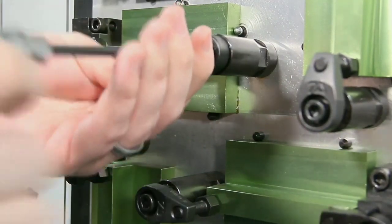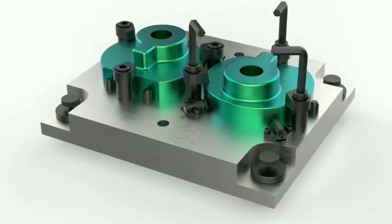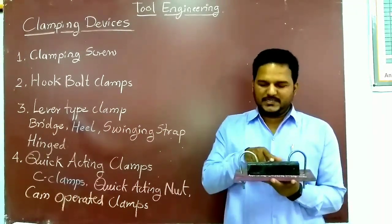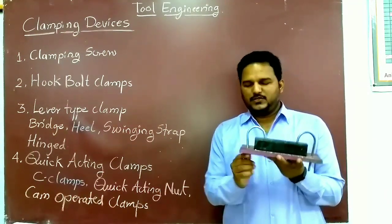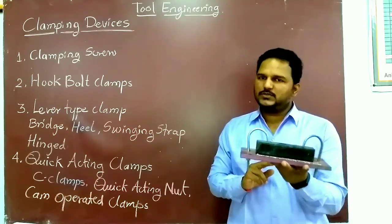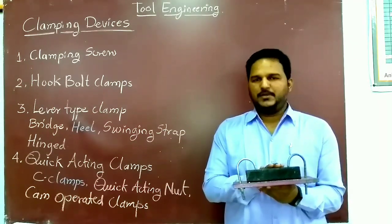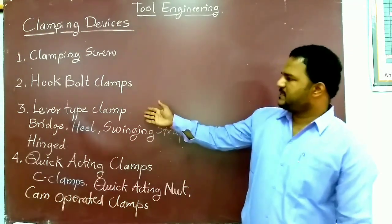By rotating the clamping bolt we can easily remove the workpiece from the bench. Here we are using an Allen key to remove that component from the fixture. This is the hook type clamp where the workpiece is clamped based on the hooks. These hooks hold the workpiece firmly on the plate. This is the simplest form; only smaller workpieces are clamped on this clamping device.